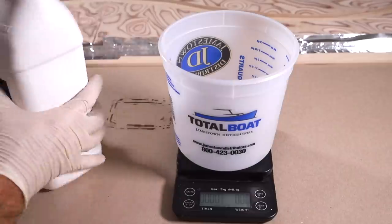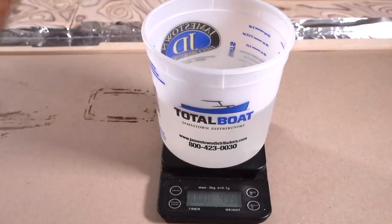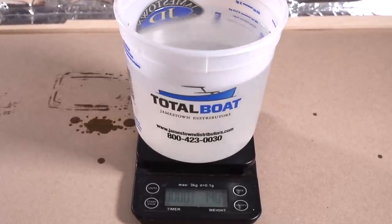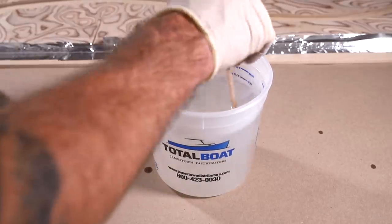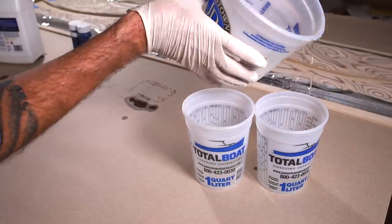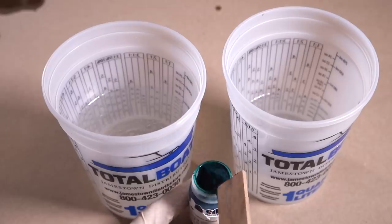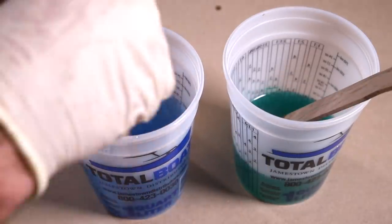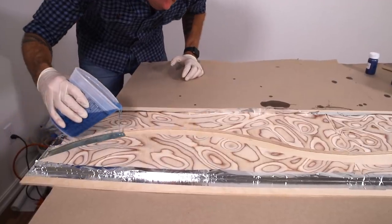For the epoxy pour I'm going to use Total Boat's Thick Set epoxy. This isn't because I need a deep pour — it ended up being only about 3/16ths of an inch deep. I chose it because I wanted crystal clear epoxy without potential bubbles, and the longer open time gives those bubbles time to work their way out. I mixed in a green and a blue liquid pigment, also from Total Boat, pouring each color from opposite ends and letting them mix in the middle.